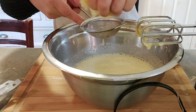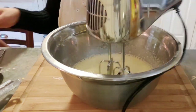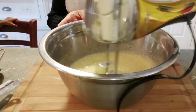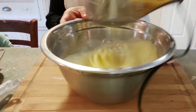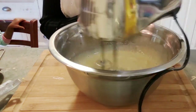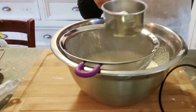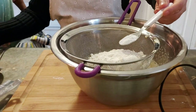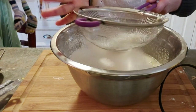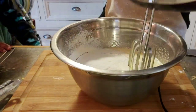Our flavoring is lemon juice, but of course you can use vanilla. Then we're gonna add one cup of flour. To measure the flour accurately, scoop the flour into the cup with a spoon and level off. Into the flour we add one teaspoon of baking powder. Never pack the flour into the cup, otherwise you will end up having too much flour.